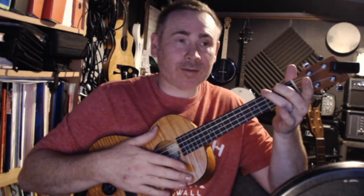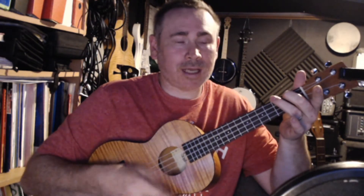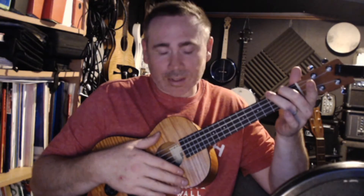You might want to split this into two parts to start with. The first part is the down, up, down, up, tap — make sure that when you tap, the first finger is pointing to the floor, anchored from above the sound hole. Practice that first: down, up, down, up, tap — until you're quite consistent with it.